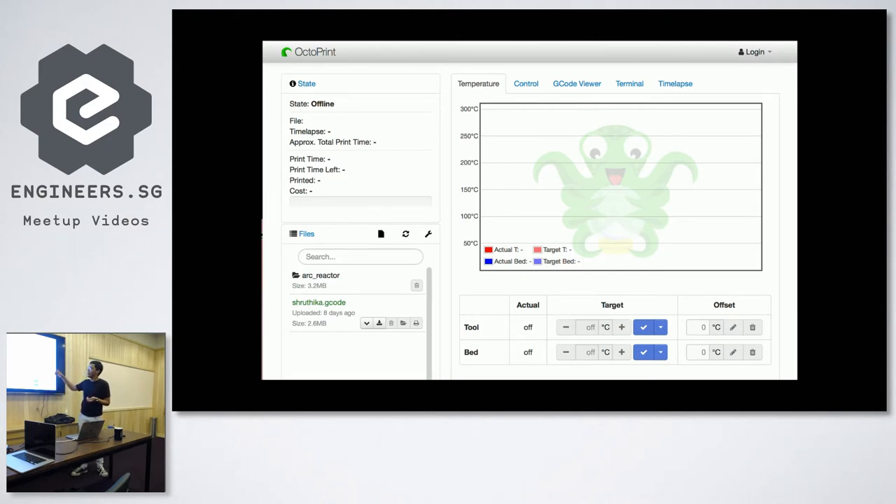It also gives you terminal access to your Raspberry Pi, allows you to manually control it, and you have a webcam view. To test it out, you connect your Raspberry Pi to the 3D printer, turn everything on, plug in an Ethernet cable or use your Wi-Fi card, and then this should pop up on your local network.